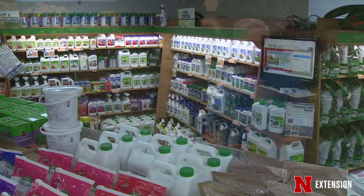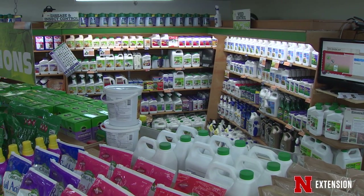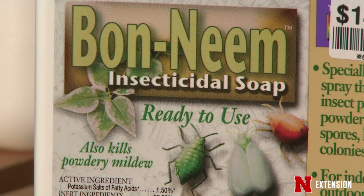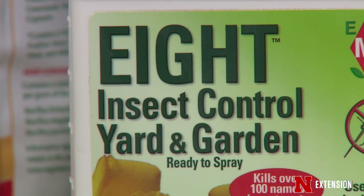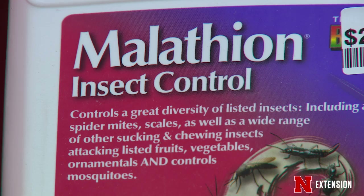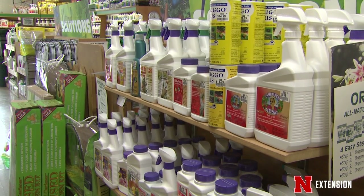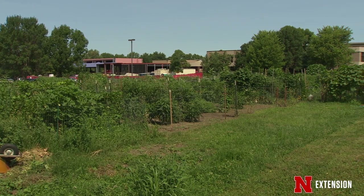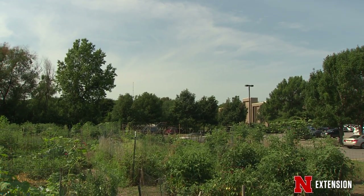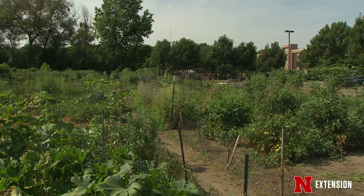In most community gardens we are very limited on the kinds of pesticides that can be used — you have carbaryl, pyrethrins, permethrins, insecticidal soaps, and horticultural spray oils. Remember that each of those products has a pre-harvest interval, meaning after you treat you must wait a certain number of days before harvesting. Also be wary of the possibility of the insecticide you apply spreading into your neighbor's garden — we don't want that.